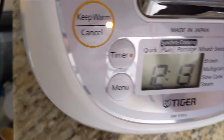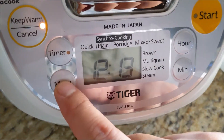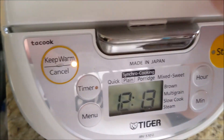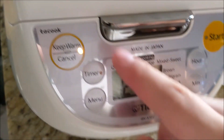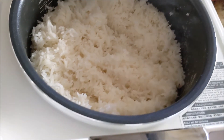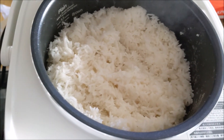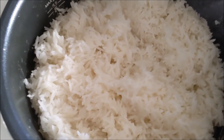When you use quick mode, sometimes it doesn't come out as well-cooked, but you still have to wait 40 minutes. This is jasmine rice.